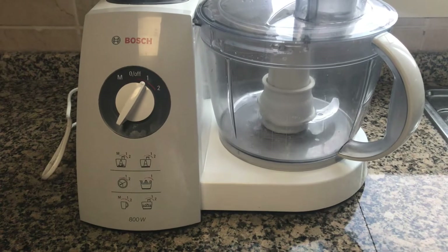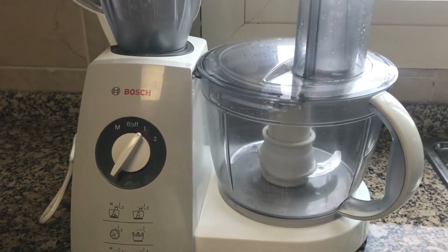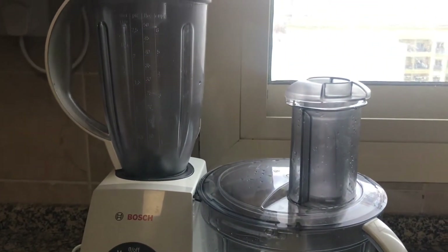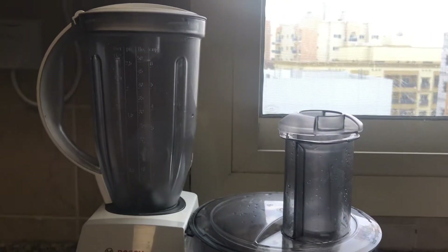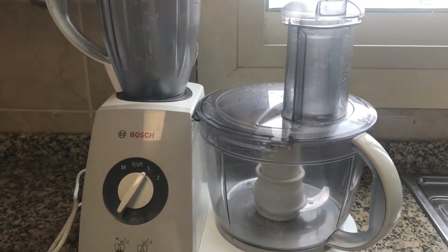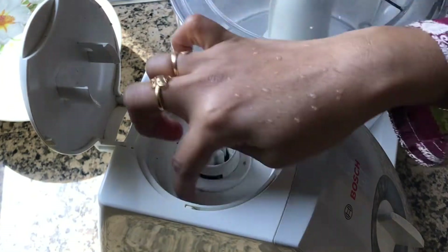Hello everyone, welcome back again. A food processor is the main appliance which we use in the kitchen daily. Today in this video I will be showing how to clean a food processor or mixer grinder easily, and I will be sharing some tips to keep the blade sharp. So let's get started — here is how the dirt looks.